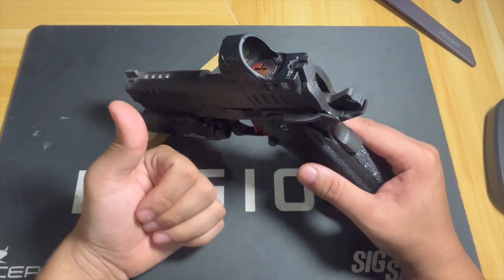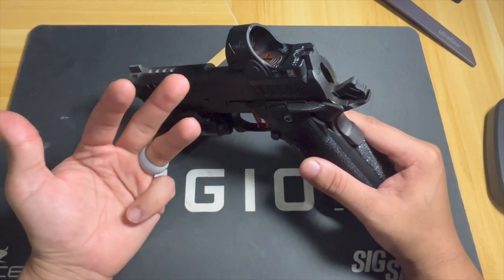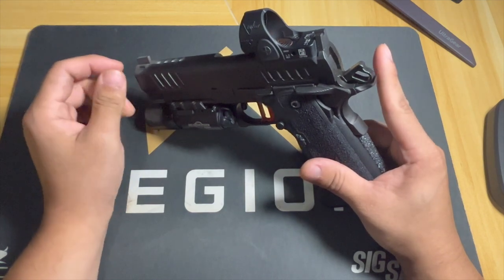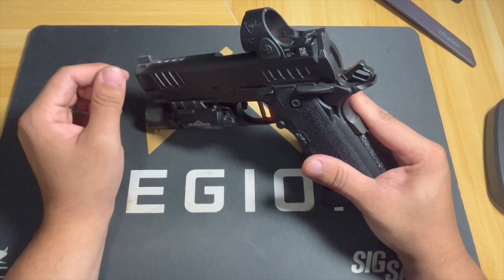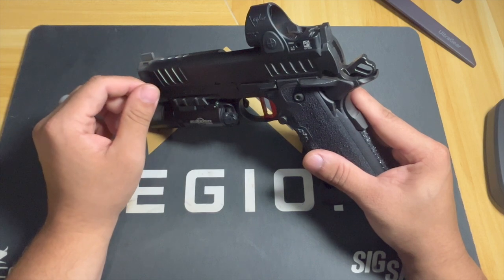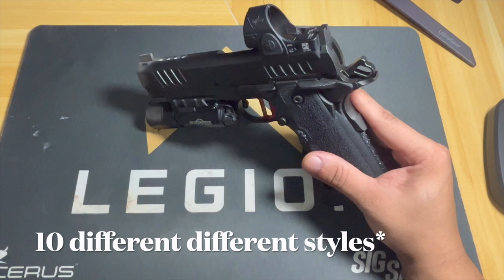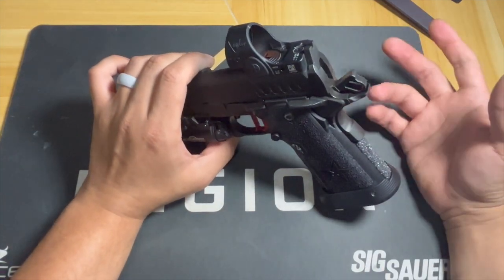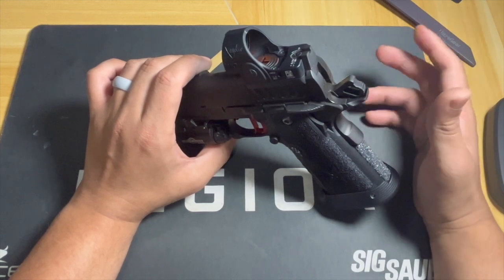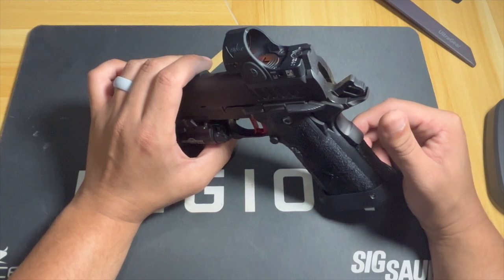In terms of reliability over 2500 rounds, we've had Sig hollow points, Blazer hollow points, PMC hollow points, Federal FMJ, normal FMJ, Fiocchi, PMC, Browning — I bought Browning just to see if it would be fine and it was. We've had well over 10 different brands of ammunition, hollow points and FMJ. I also bought a box of Federal Syntech — those shot really really nice, just a little bit more expensive so I didn't keep buying them.